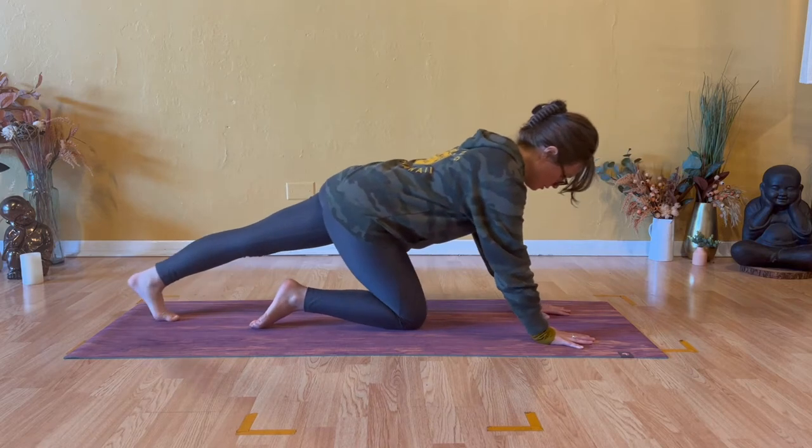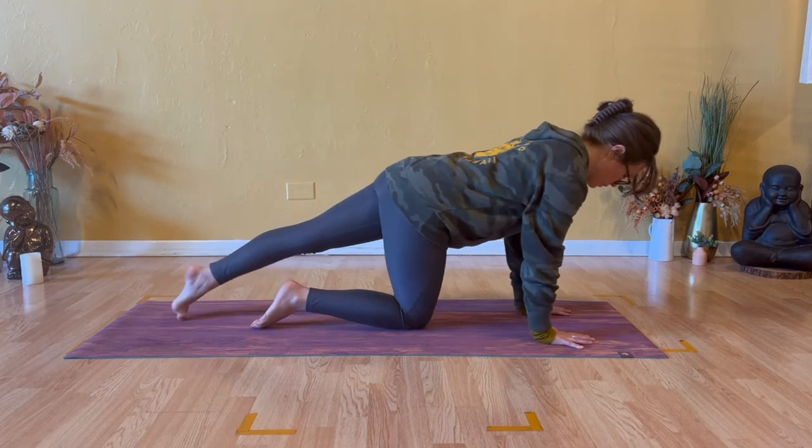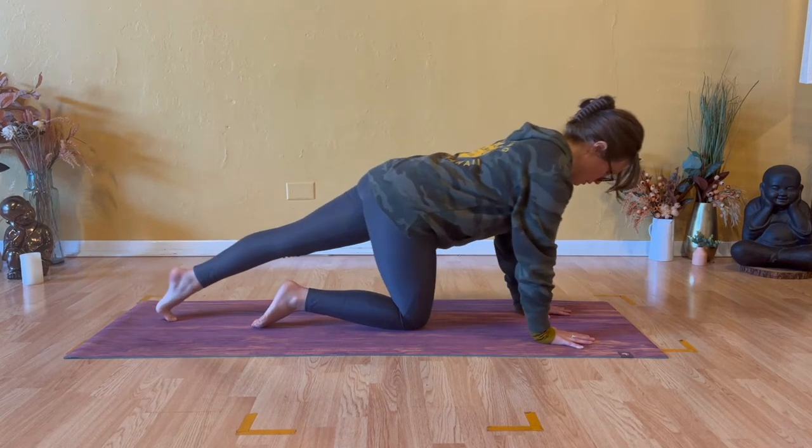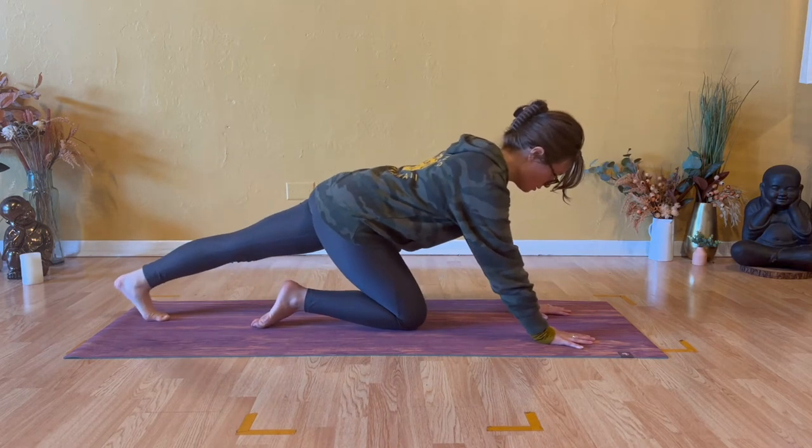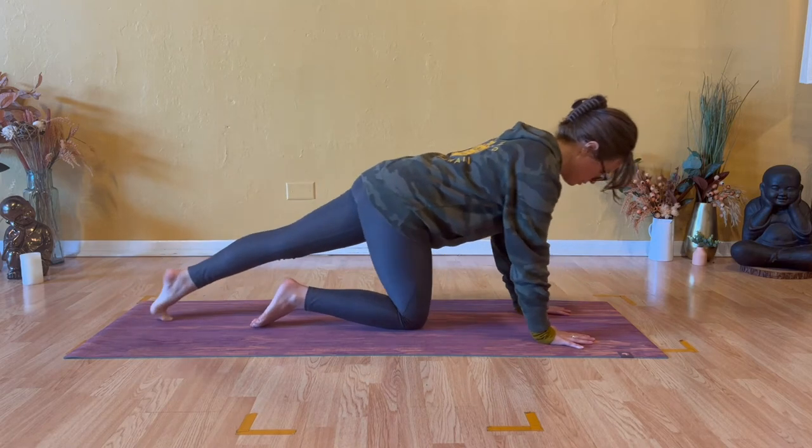Extend your left leg long. No ego, no expectation as you press the weight back into your left heel and shift the weight forward into the top of your left foot, awakening through your arch, your ankle, calf, and hamstrings.